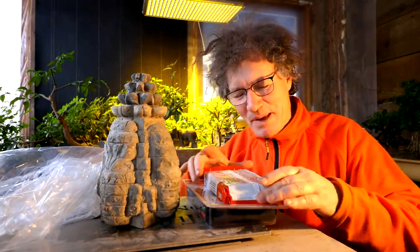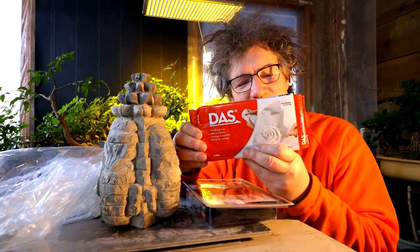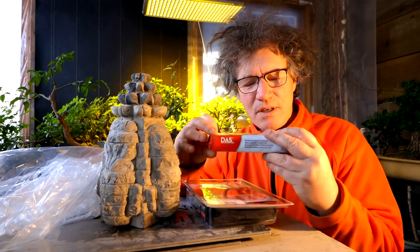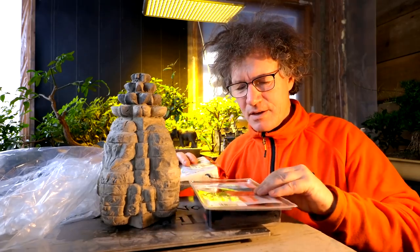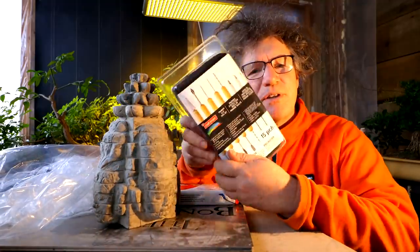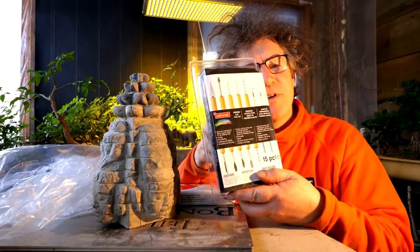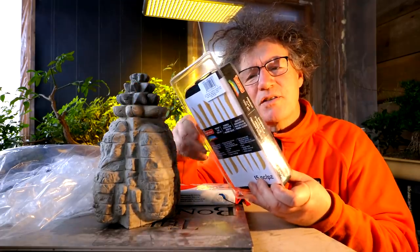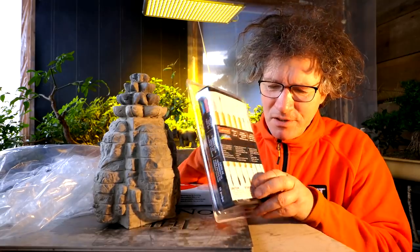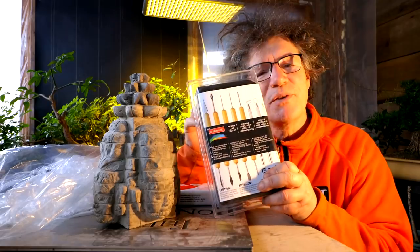I'm back from my shopping trip and I did get my DAS clay — D-A-S, it's an air drying clay. You get one kilogram and I got some tools for doing the sculpting with. There's a 15-pack of tools here — all kinds of hooks and carving things and pokers and drills and little spatula-type things. That should be really useful for doing the carving.